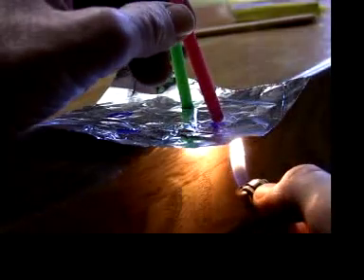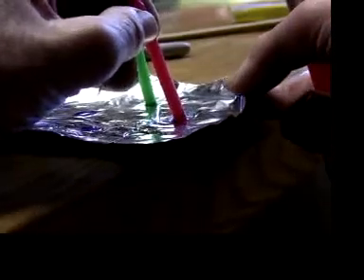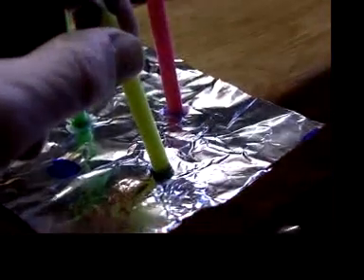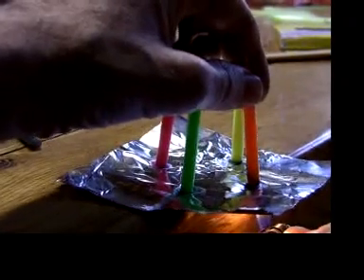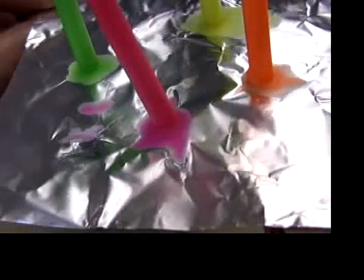Then slide the aluminum back onto the table, press down, and hold the candle very still as the wax solidifies. As you can see, it takes practice. The candles will snap off if they get bumped. The bigger the pool of wax that sticks on the candle, the stronger the candle is against being knocked off.